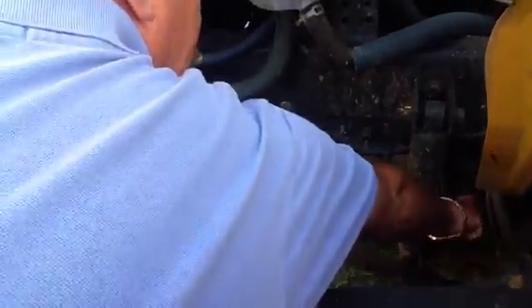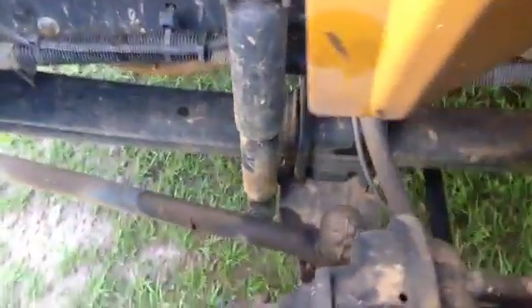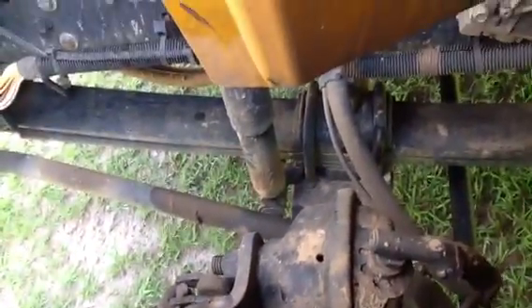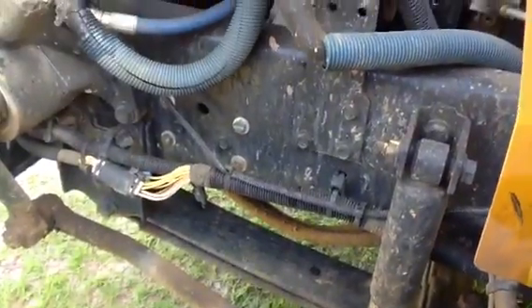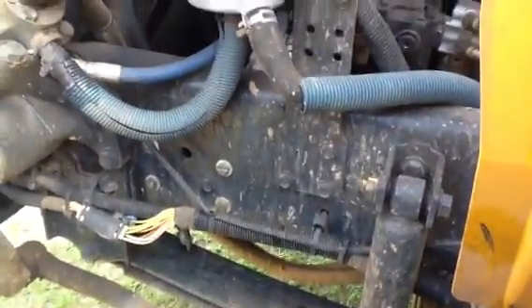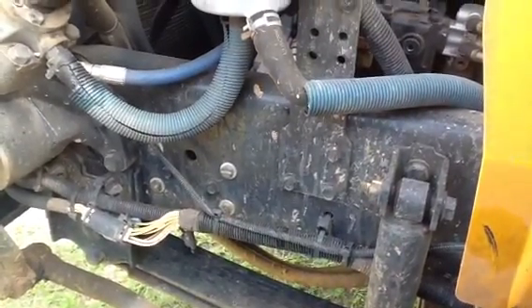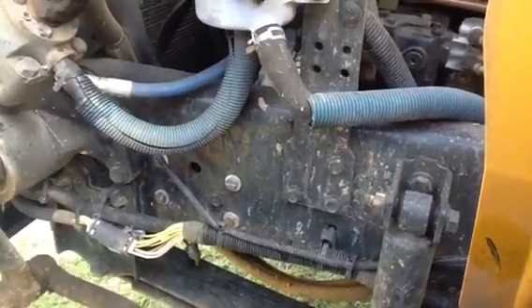The tie rod — that black thing that goes all the way across — is not busted, broken, or cracked. Not damaged that we can see. It looks like it's in pretty good shape. The frame — just a quick visual of the front part of the frame — doesn't seem like there's any damage, nothing broke, nothing obviously wrong with it. Based on that, it should work fine as well.